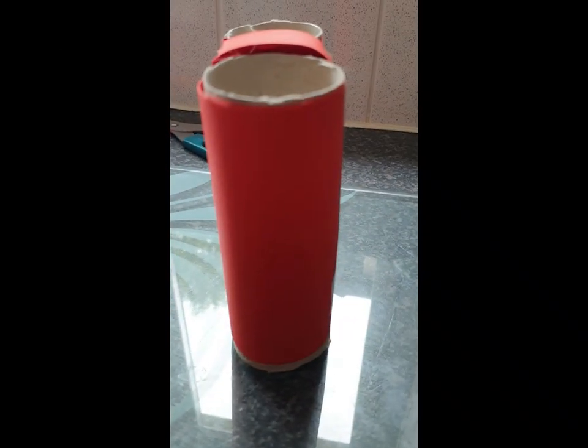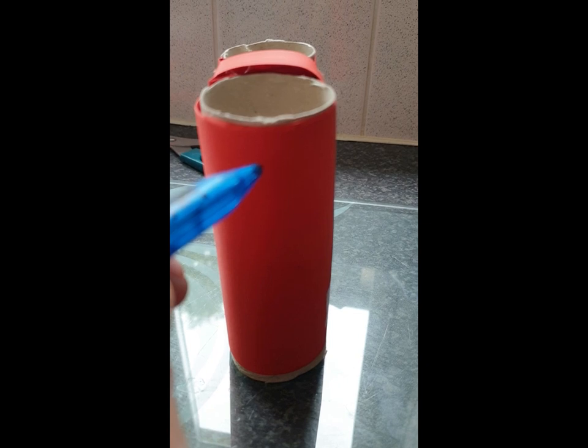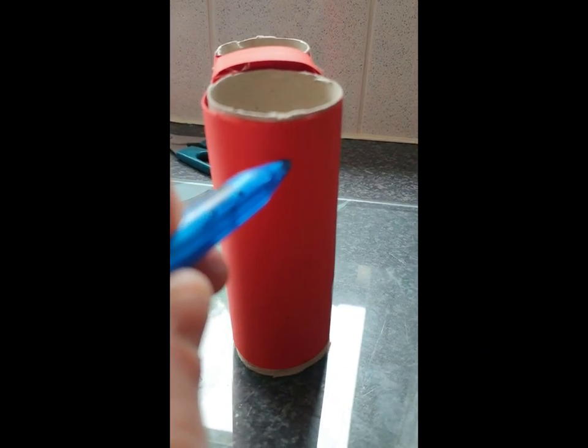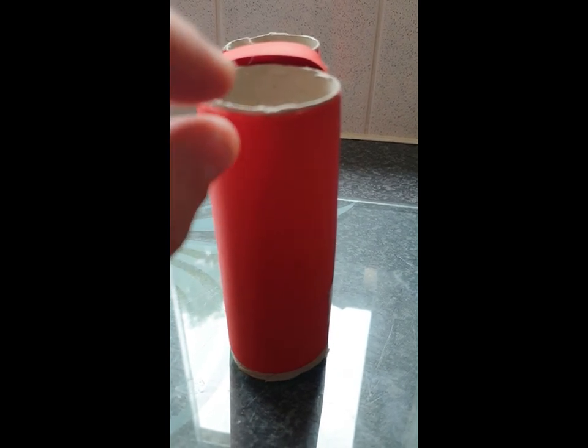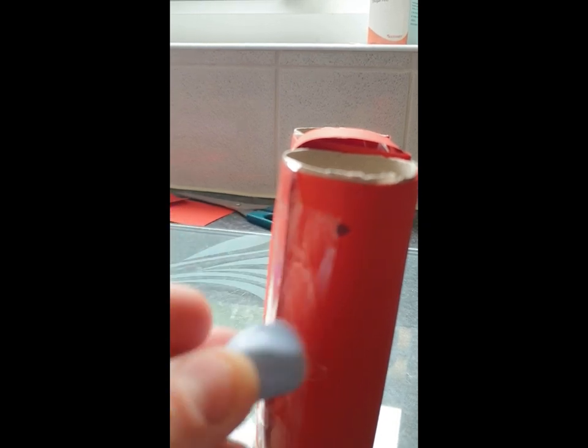Now, to mark the holes ready for the lanyard, mark about here on both sides. Remember we don't want to go too close to the top because the cardboard will rip. I've now got both holes marked out either side — it doesn't matter if they're quite level, but I'd say about an inch to an inch and a half from the top. This part you really will need adult help. You'll need a little bit of blue tack, plasticine or play-doh, and a sharp pair of scissors.